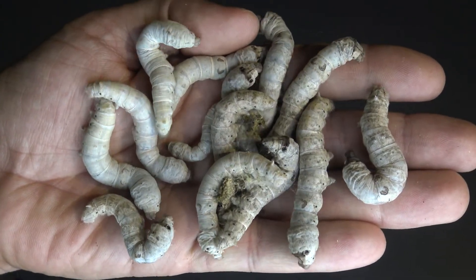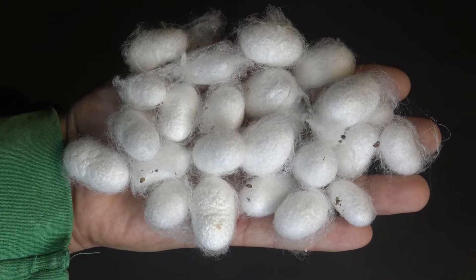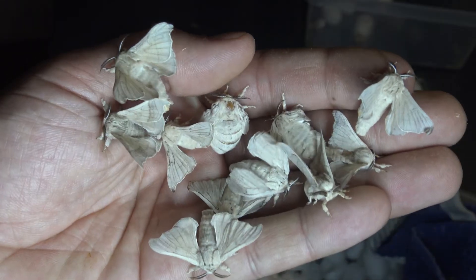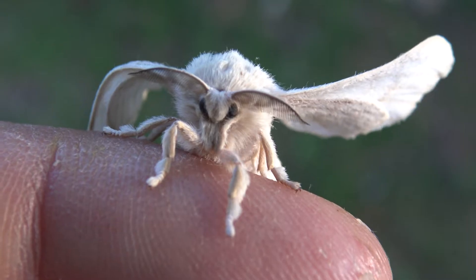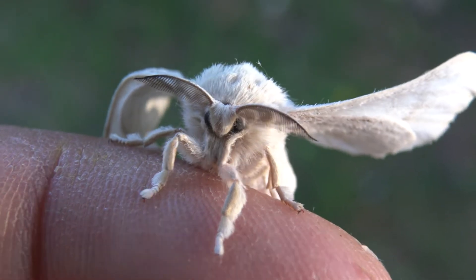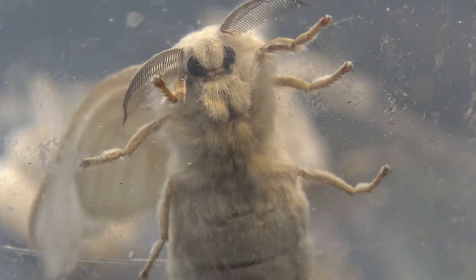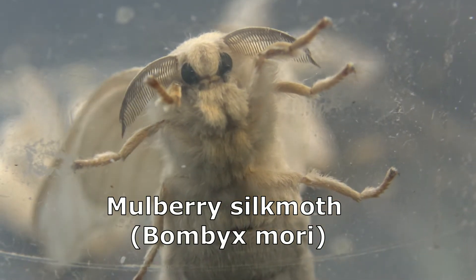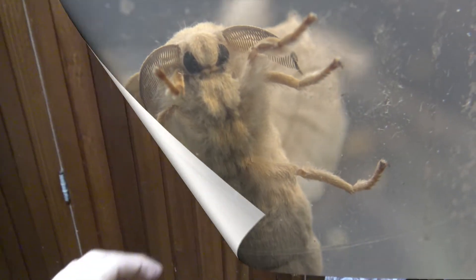Ladies and gentlemen, I turned this into this, and then they finally turned into these. This insect is named the mulberry silk moth, and this unusual species is one of only a few species of insects that were ever fully domesticated by humans. Today I will show you how to raise them.